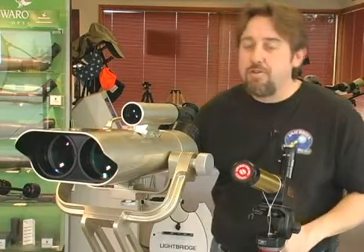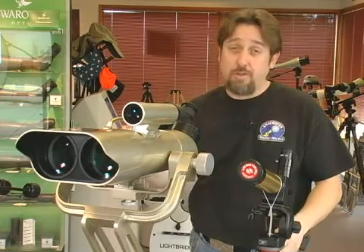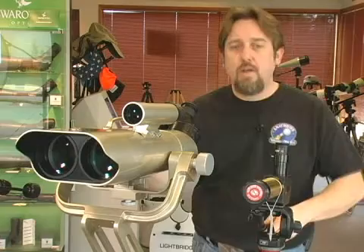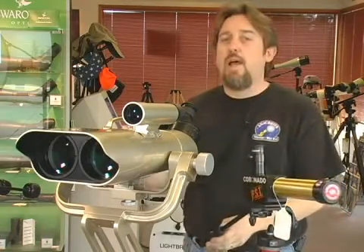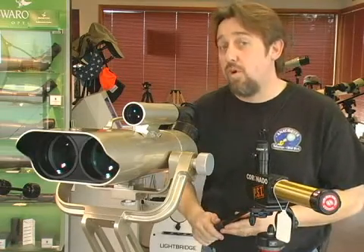The other half of the equation in selecting a telescope is selecting a good sturdy mount. This will make your observing a lot less frustrating. The mount I have in front of me here is called an alt-azimuth mount — alt for altitude, azimuth for left and right. Typically very simple, lightweight, cost effective, and ideal when you're going to do daytime viewing as well as astronomy.